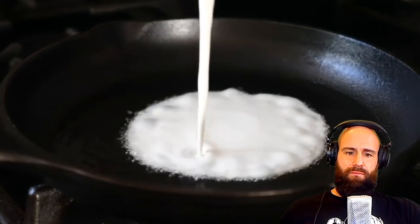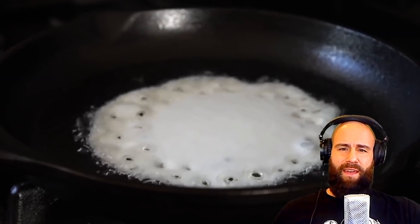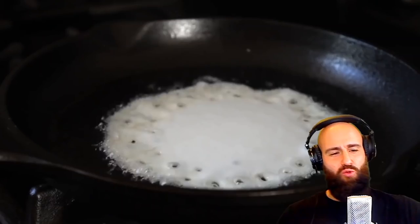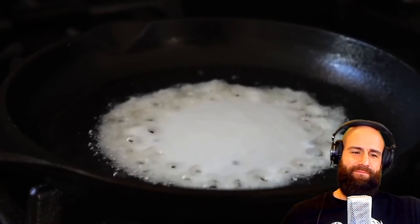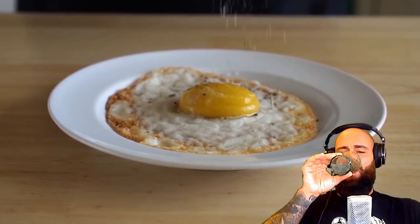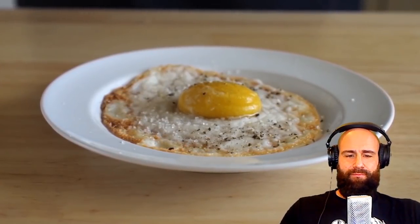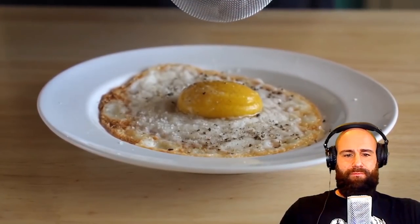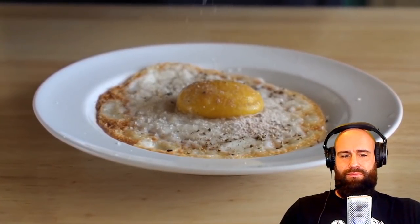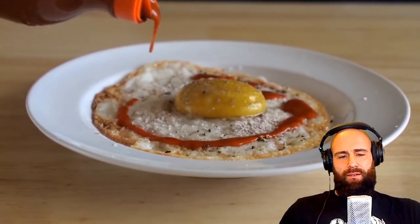If you are a fan of super crispy edges, get yourself a cast iron, get it ripping hot with some oil, and cook your egg in that. For seasoning, some black pepper, a little salt, and then dust on some of that black salt for that eggy flavor, and maybe some hot sauce — Valentina in this kind of situation.